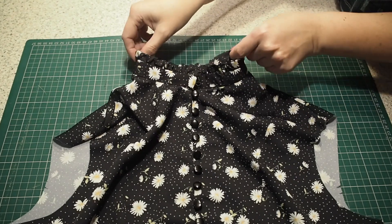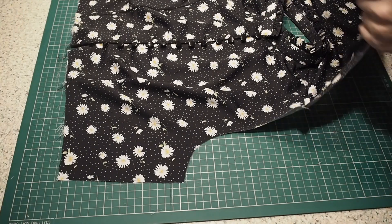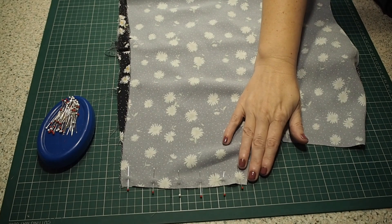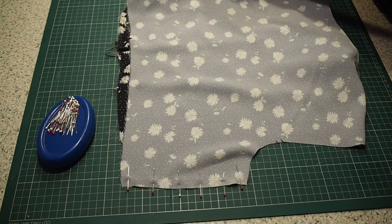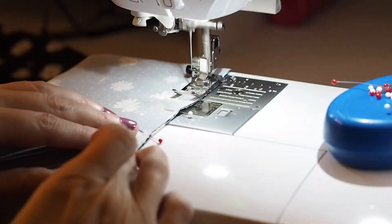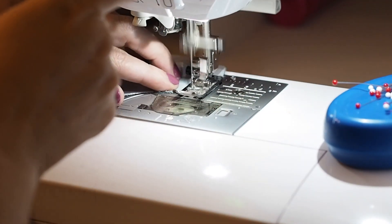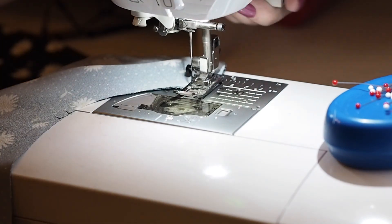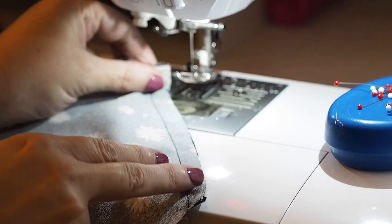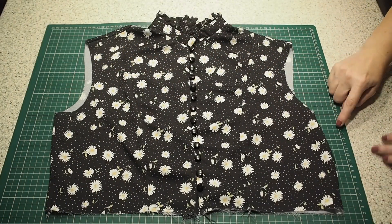So now to close up those side seams. Laying one over the other right sides together, and stitching at my one centimetre seam allowance. Backstitching to start and to finish. As usual I'll tidy up that edge and give that seam a press. And now that that's done I'm ready for my sleeve.